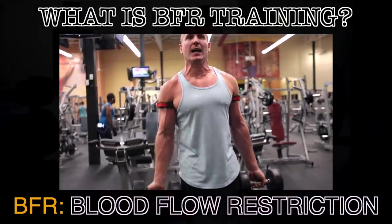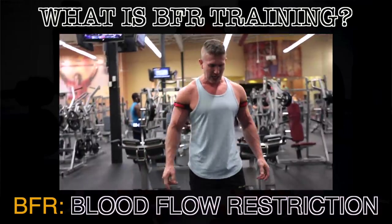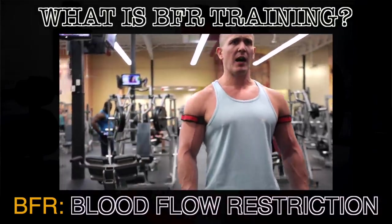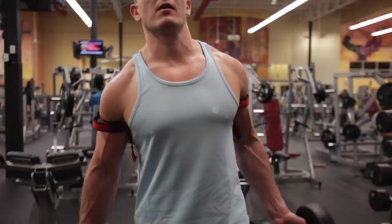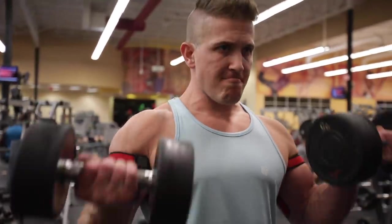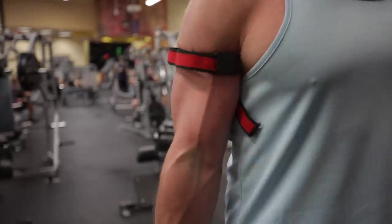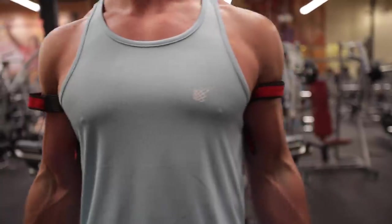Is cutting off blood circulation really an effective way to build muscle? Obviously the pump is insane, but what's really going on inside the body when we use this technique? Blood flow restriction training or occlusion training is a technique that helps us increase the intensity of our workouts, just like drop sets or super sets, by increasing the amount of metabolic stress we induce in a single working set.